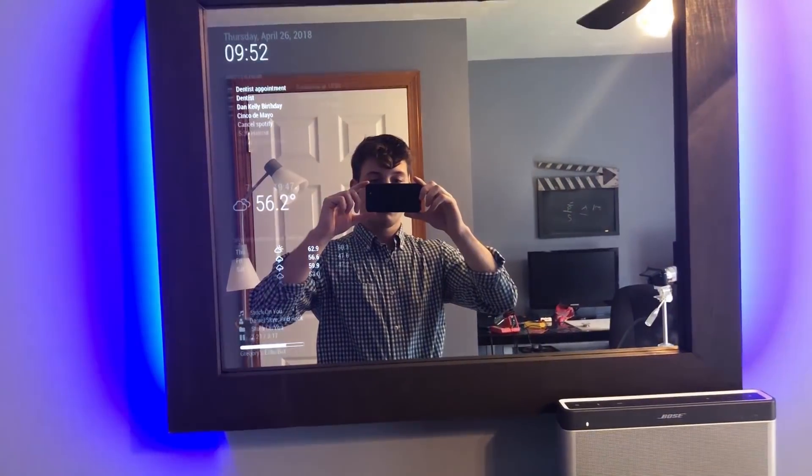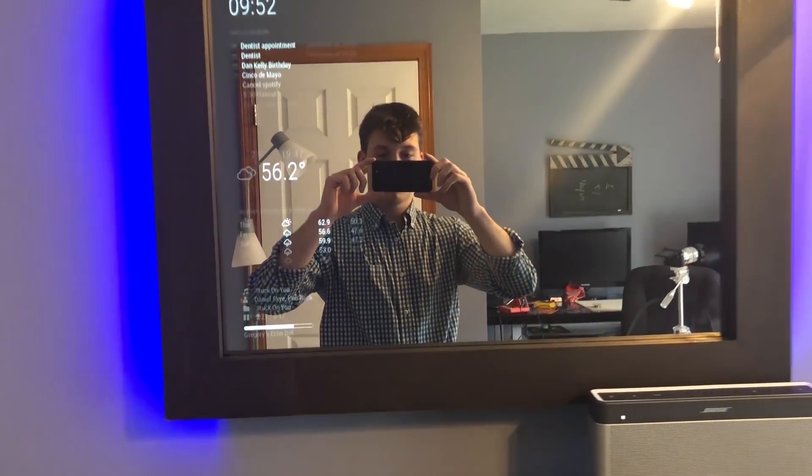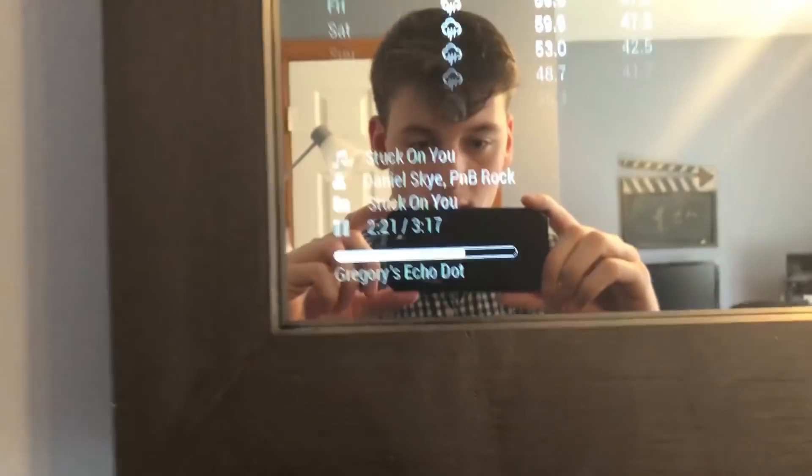Alexa, play Kanye West on Spotify. Alexa responds: Songs by Kanye West from Spotify.